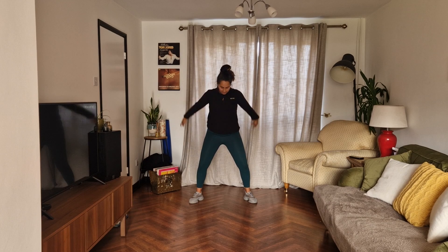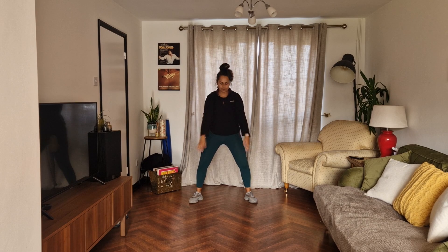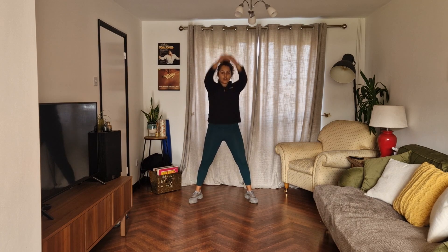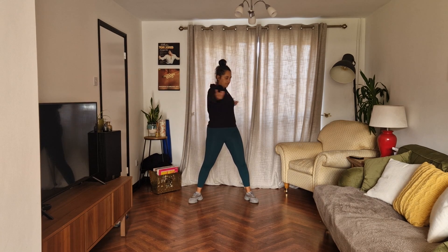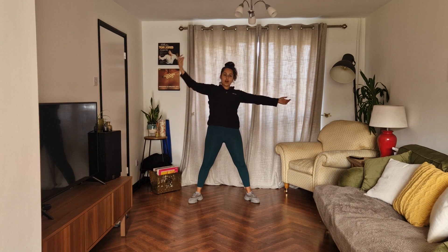On those tiptoes, keep going, we're going to do eight more. Eight, seven, six, five, four, three, two, and one. Hold it out, twisting round. Good, keep your hips forward. Four, three, two, and then reaching over and the other arm.